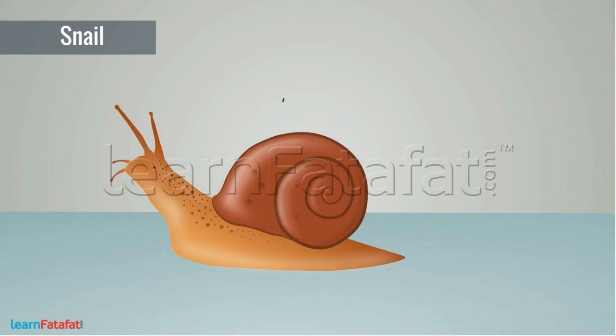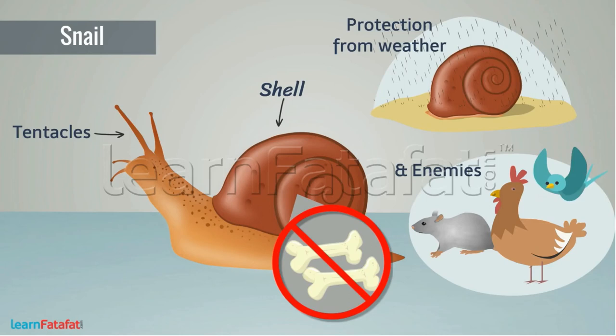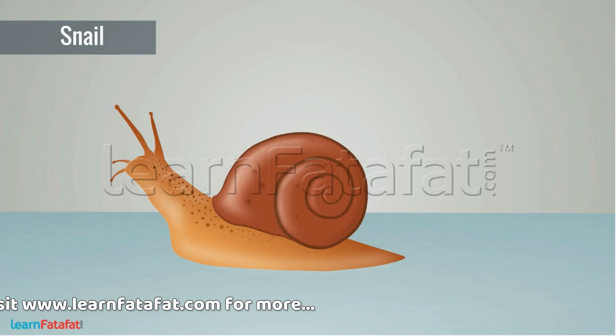Snail: a snail is a slow-moving animal. It has a shell which protects it from weather and enemies. The shell is not made of bones. The tentacles are the flexible limbs on its body which bear eyes. The shell does not help the snail for movement; for movement it uses a long thick muscular organ called the foot.